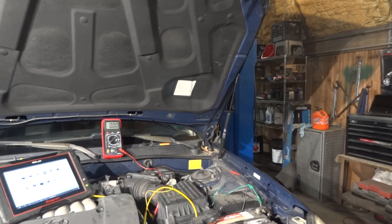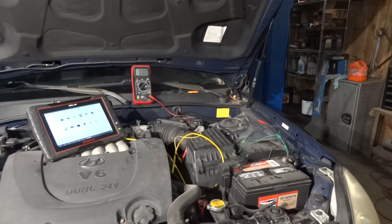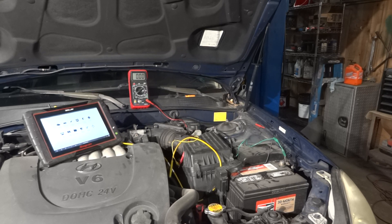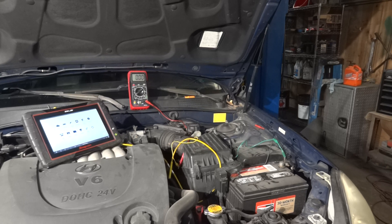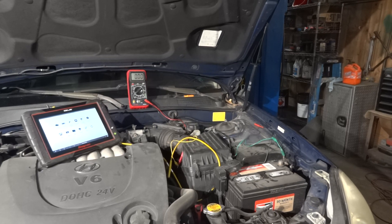Now we're going to test our mass airflow sensor with a voltmeter and a lab scope. You don't have to have fancy equipment to test a mass airflow sensor. We're going to test it with a multimeter first. The first thing I test is the power and the ground — we have to make sure we have power and ground.